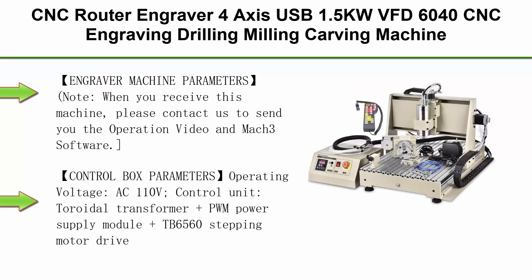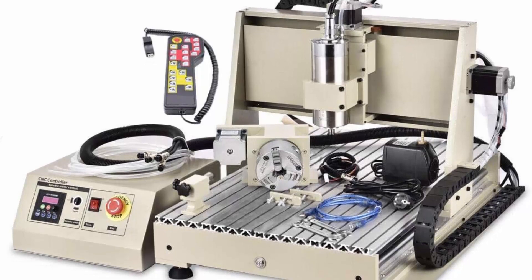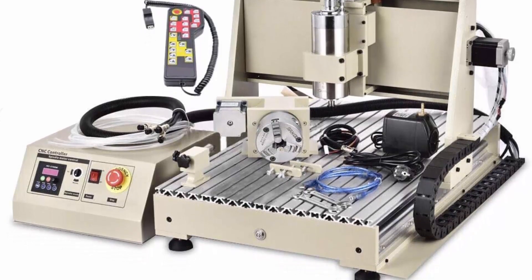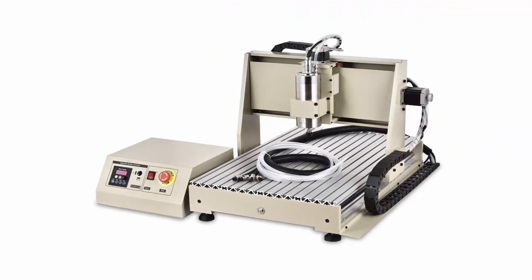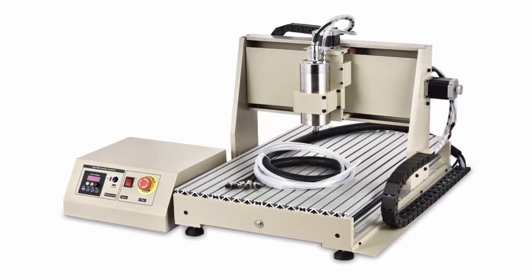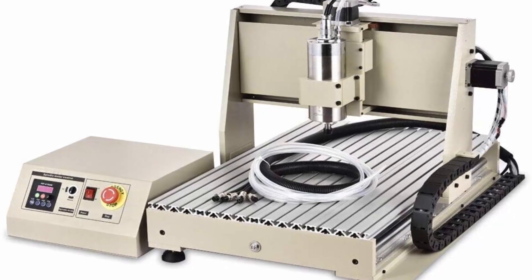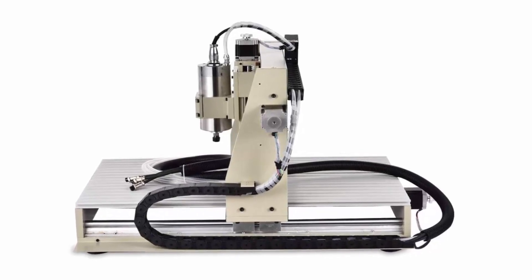Top 7: CNC Router Engraver 4-axis USB 1.5KW VFD6040, CNC Engraving Drilling Milling Carving Machine, 3D Cutter Desktop DIY Artwork, with Remote Controller. Note: when you receive this machine, please contact us to send you the operation video in Mach 3 software. XYZ Working Area: 600 x 390 x 120mm. Outside Dimension (L x W x H): 865 x 680 x 570mm. Table Size (Y x X): 770 x 490mm. Lathe Structure: 6061 x 6063 Aluminum Alloy. Max Feeding Height: 100mm.